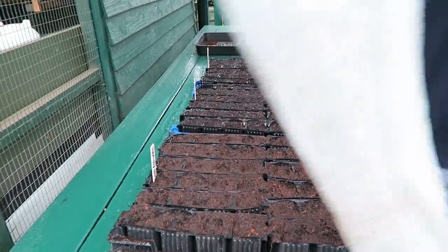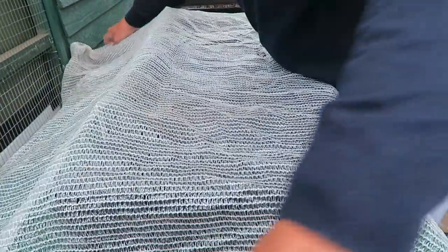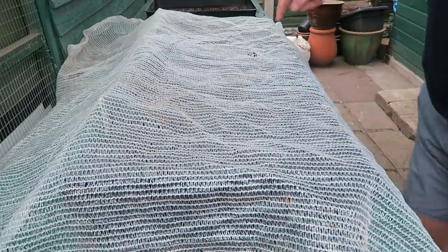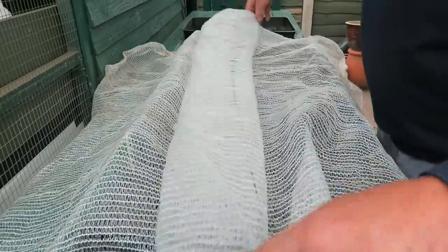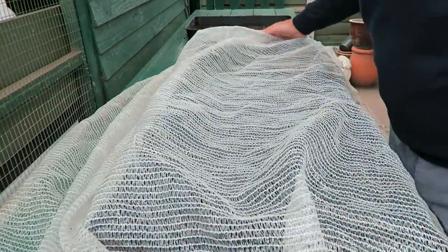Just a single layer of fleece like that — except for that bit, we won't use that bit because it's got a hole in it. It's only a piece of old fleece so it'll do nicely — it lets the light in and the water in when it rains, and that'll be fine. If it hasn't rained I should just give them a light watering daily and they'll be up in no time.